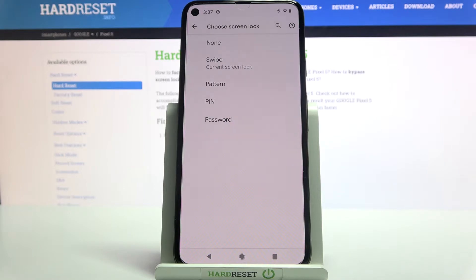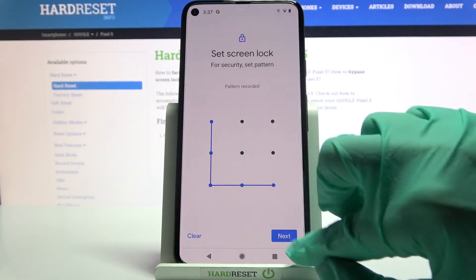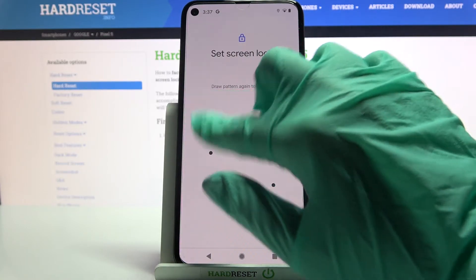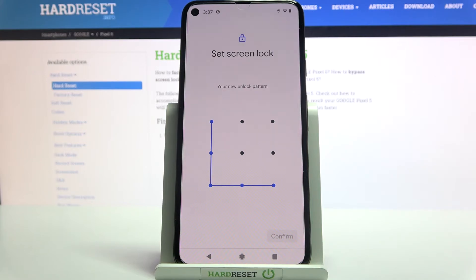Swipe, pattern, pin, or password. I will go with pattern, so I have to click on it, draw my pattern, click Next at the bottom right corner and repeat it. Then click Confirm at the bottom right corner as well.